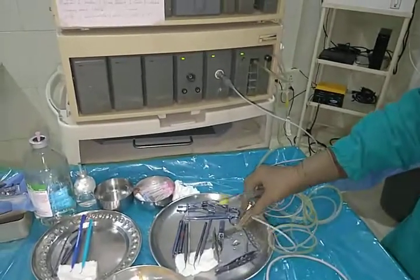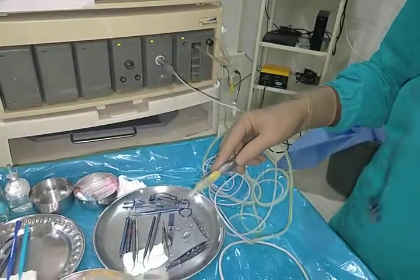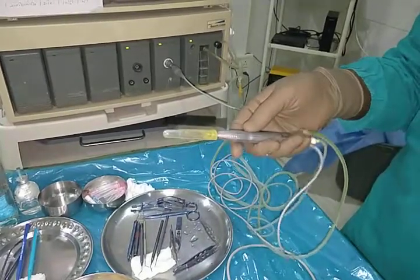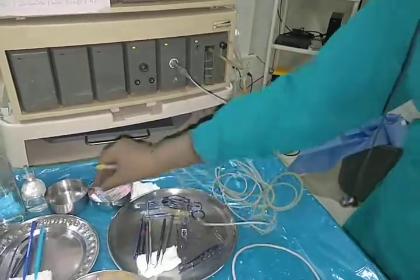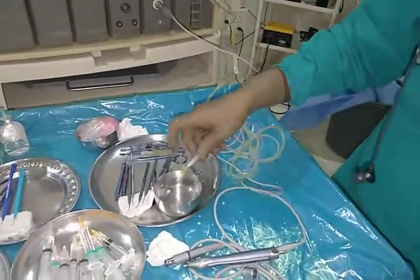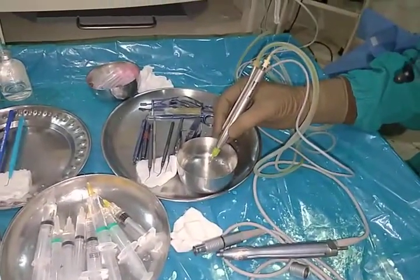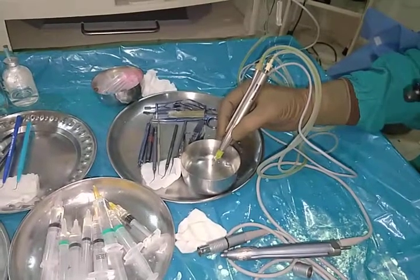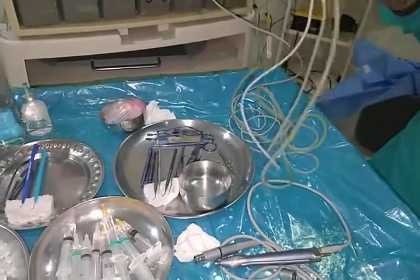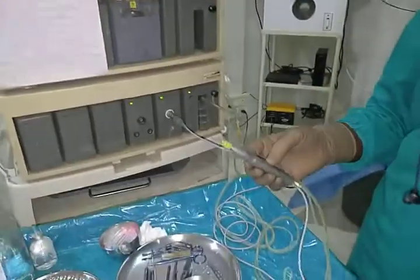Now I would like to show you it's working perfectly well. So it works perfectly well. We have done more than 50 surgeries with the help of this Stellaris handpiece attached with the console of the Millenium handpiece.